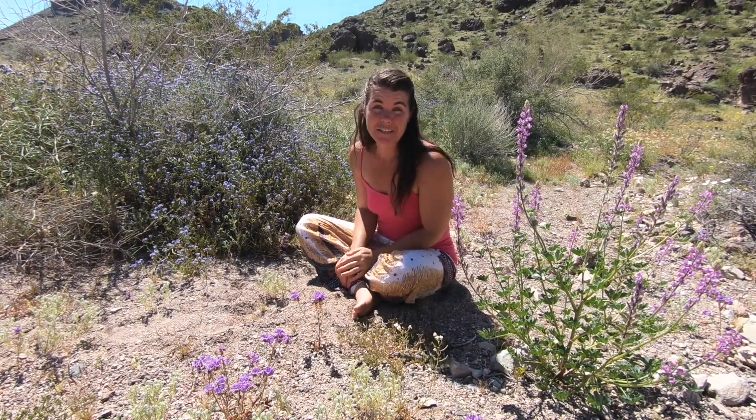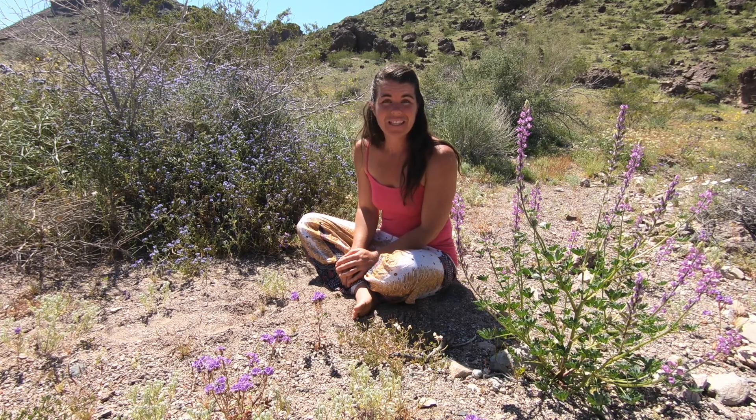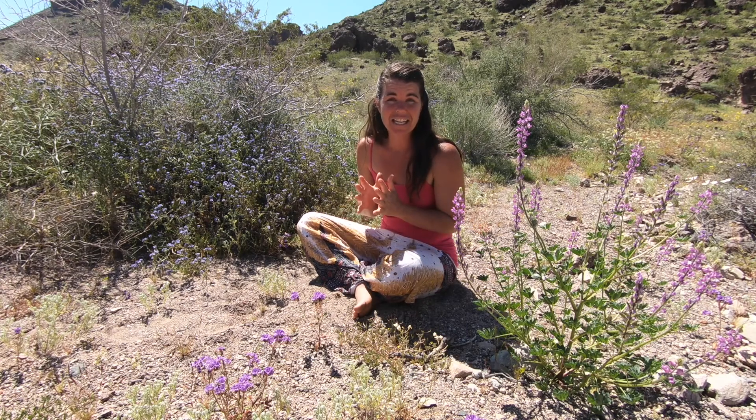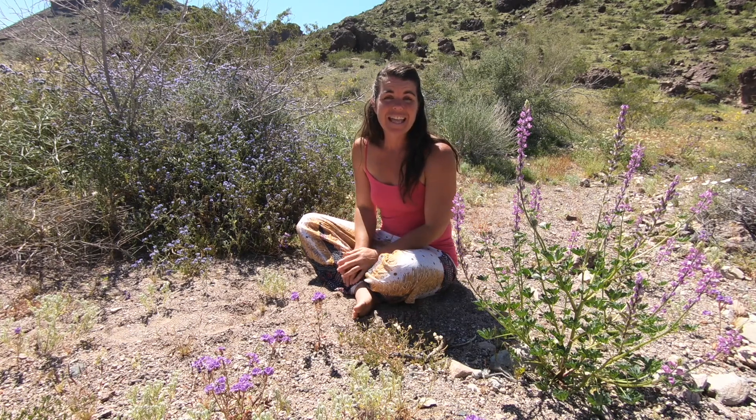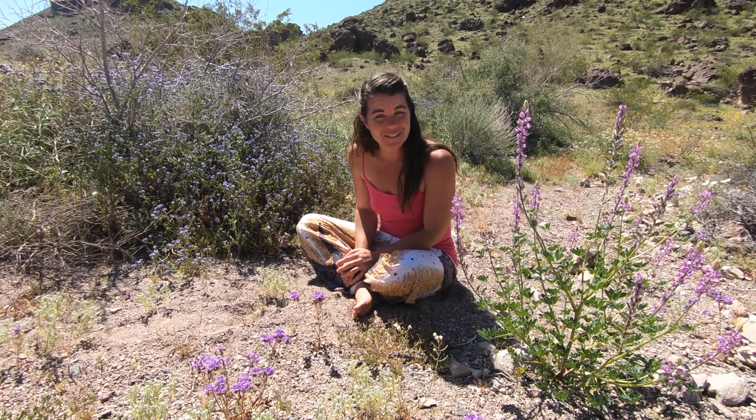This is cleft leaf heliotrope, or another common name for it, scorpion weed. And it's not because it helps if you get a scorpion sting — this actually has tiny hairs on it that sting just like a scorpion. Not something you want to be brushing against while you're on a day hike in the Sonoran Desert.